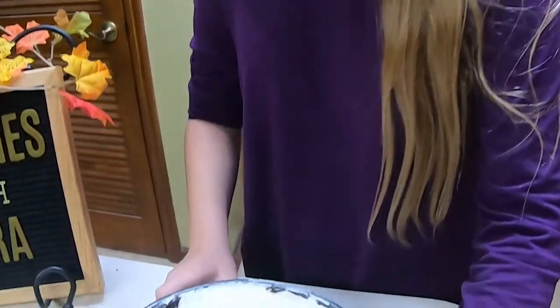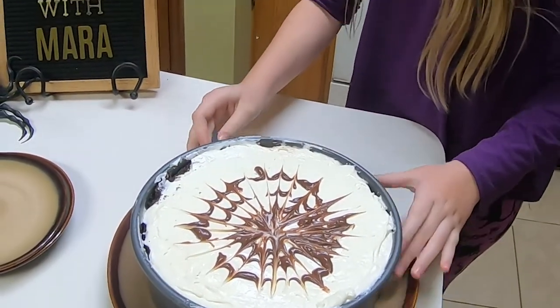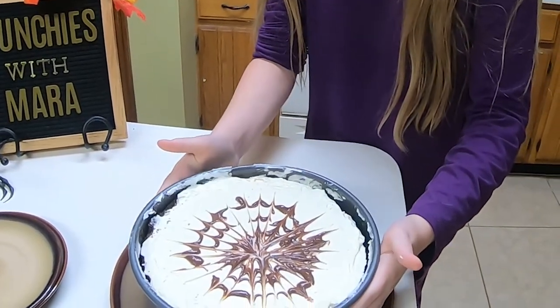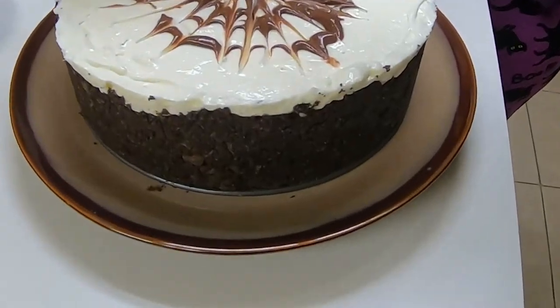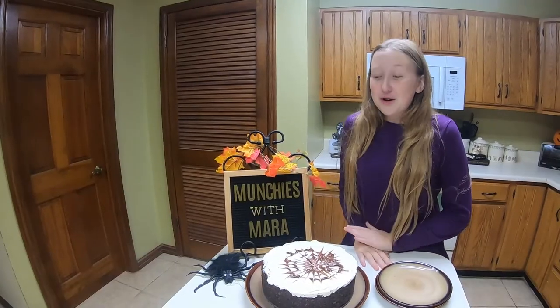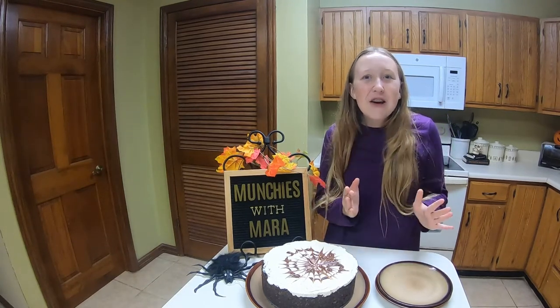Now we're going to take our cheesecake out of the springform pan. I'm just going to pull the back and lift. It worked! Oh, look at it — it is our spiderweb cheesecake. I'm so happy this worked out. I was genuinely a little nervous because it didn't look like it was going to work out, but it turned out magnificent.